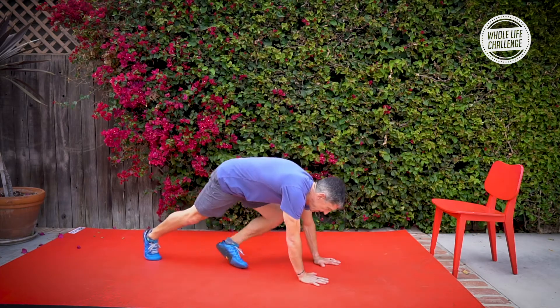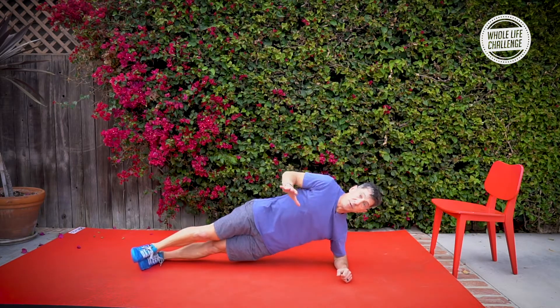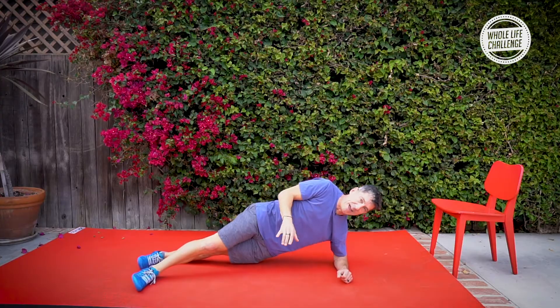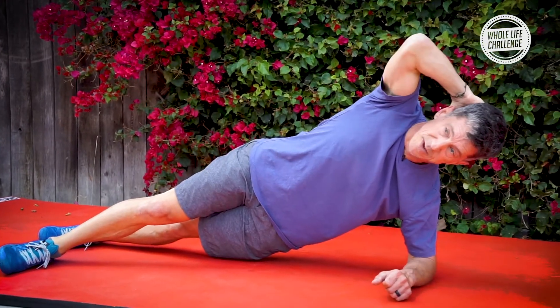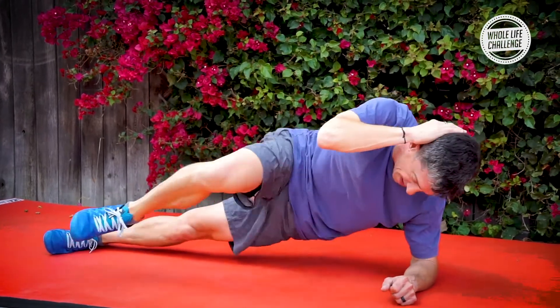Now we've got side plank crunches. You're going to come down into a side plank position like so. If you struggle with balance, you can put that top foot down, but you're going to be doing crunches. Put your hand on the back of your head, crunch in, and extend.